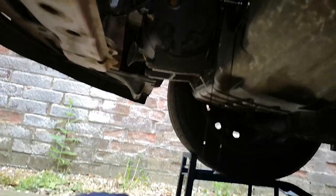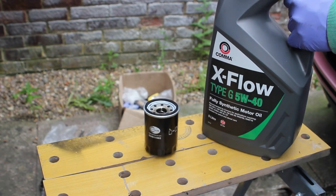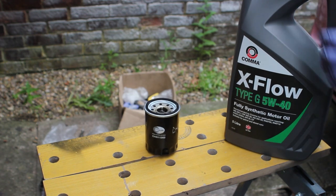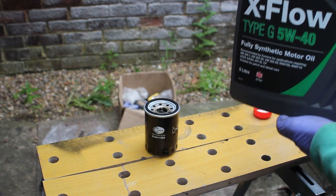Sometimes filters just undo by hand — they never need to be on super tight, just tight enough. An oil change is always a messy job if you're not prepared, so I recommend getting some cardboard, tarp, or paper down because you will spill something no matter how careful you try to be.